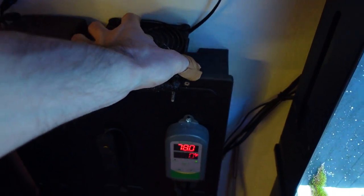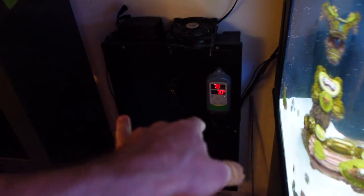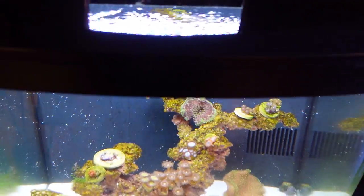I'm going to take this fan off, which I have hooked up to this Inkbird controller. It comes on when it's 78°F and turns off when it's 77° or 76°. It works really great at cooling it down, but that's not the filtration — let's go.